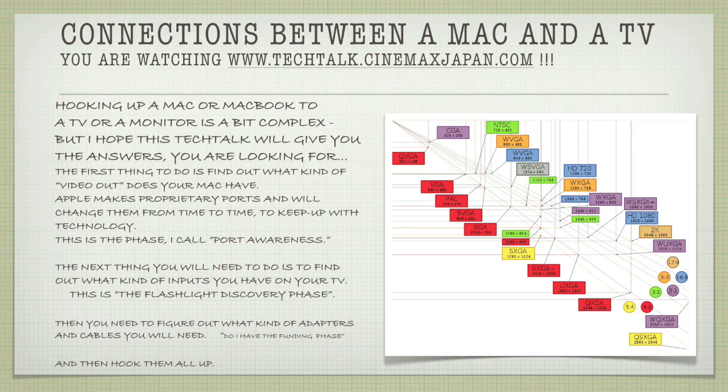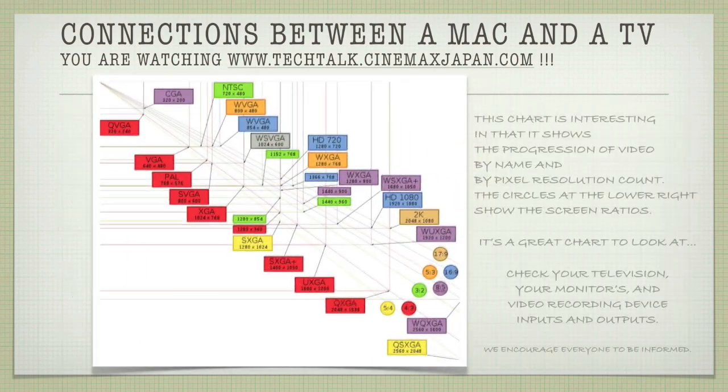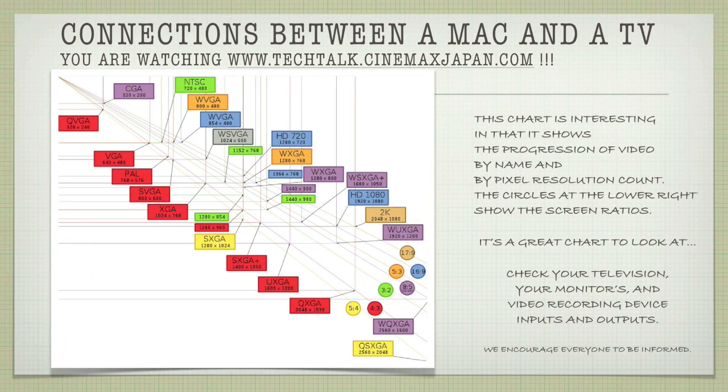To the right, we see a great chart showing the progression of video by name and by pixel resolution count. The circles at the lower right-hand corner show the screen ratios. Currently, 16 by 9 seems to be the most popular. Check your televisions, monitors, and video recording devices — their inputs and outputs — and as always, we encourage everyone to be informed.